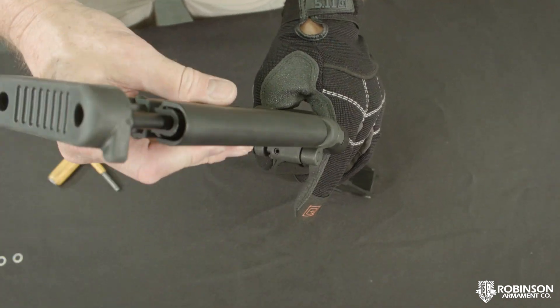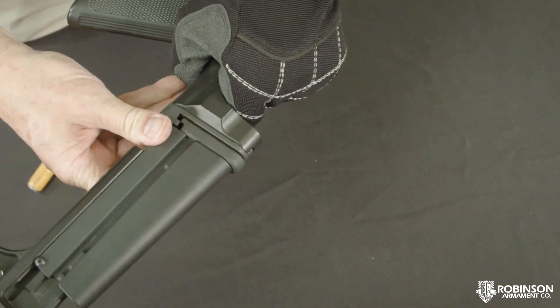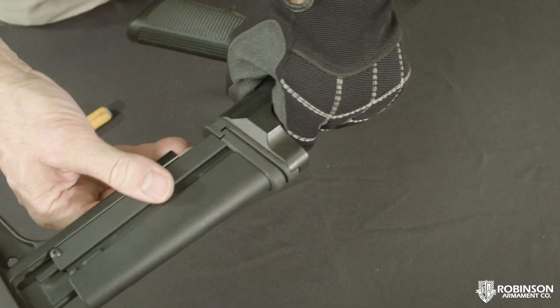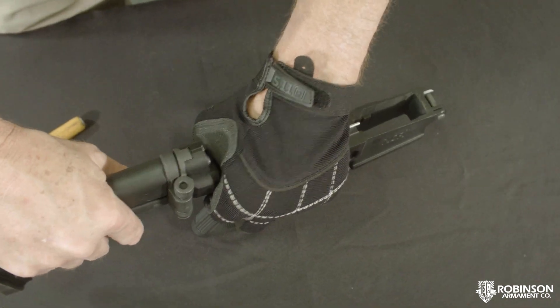If you put too many shims on, it's not going to shut all the way — it's going to look something like this. You want to make sure it shuts completely, but then it has no wobble to it.